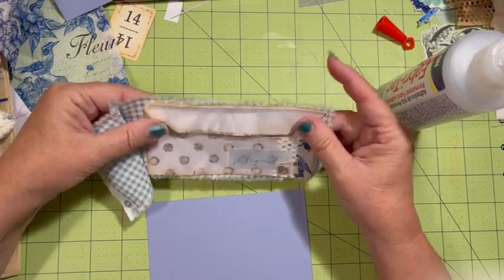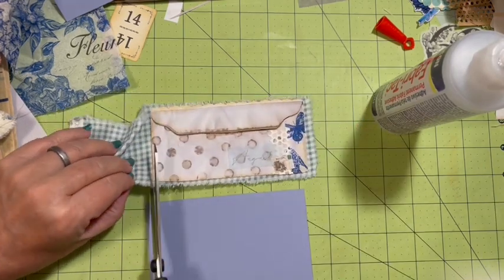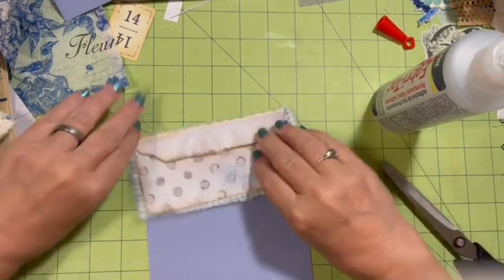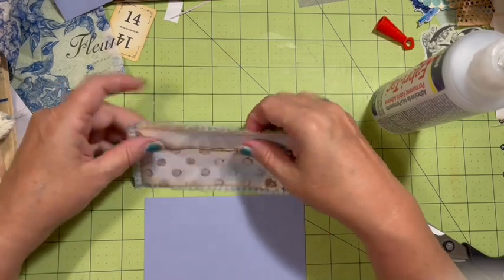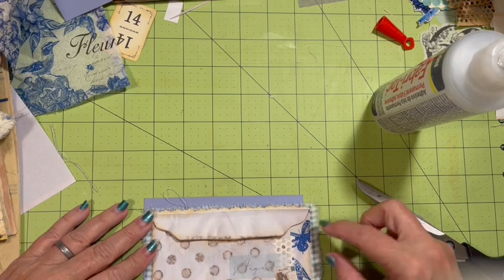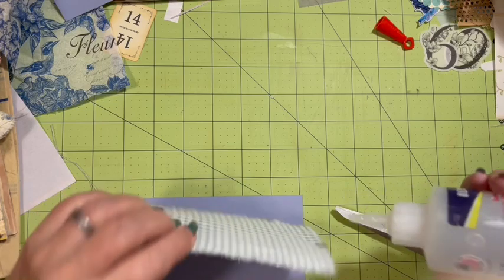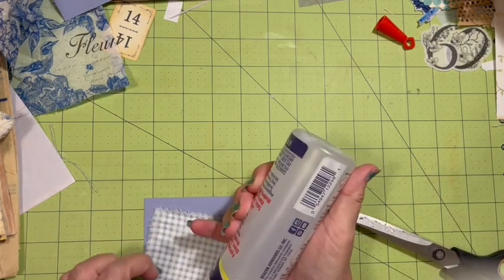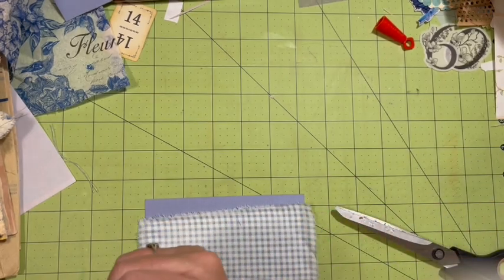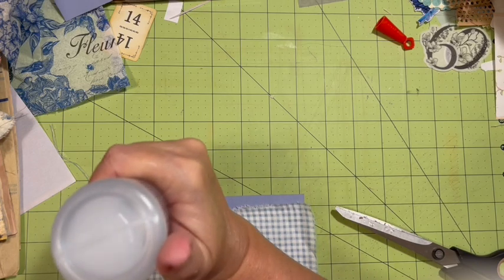So the envelope is layer one, fabric is layer two. I'll go ahead and cut just a little bit off here to get that fraying going. This can sit on here and come off the edge. This is going to be a belly band — I'm going to go ahead and let this part be a pocket, because I love pockets and I cannot lie. So we're going to go down and across.